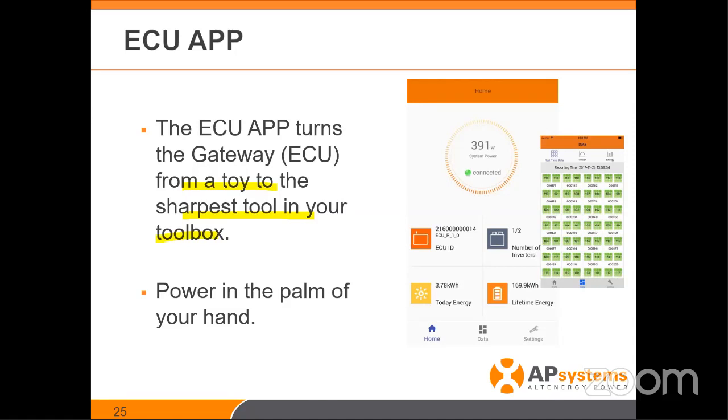I stand by that 100%. You're making the marriage between your phone, that application, and the gateway. You'll be able to see system power — what it's making — that it's connected, serial numbers of the devices, firmware revisions, how much power is being made today, the number of inverters installed, how many are talking. You'll be able to see on the application if it's installed, if it's communicating, if AC is applied, and if it's producing power — right from the palm of your hand, without internet.